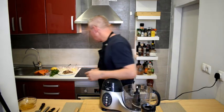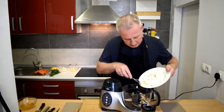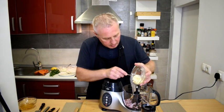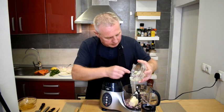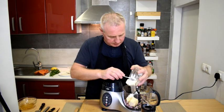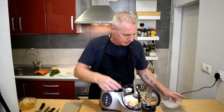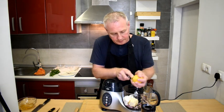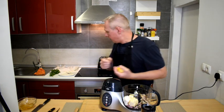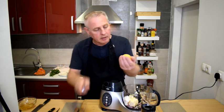We're going to add everything into the processor now. So we're going in with the sardines, the shallot, the butter, the cream cheese. I'm going to go ahead and add some zest in there, and I also want to reserve some zest for garnish.